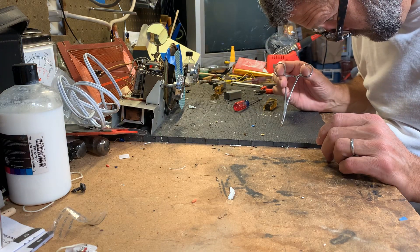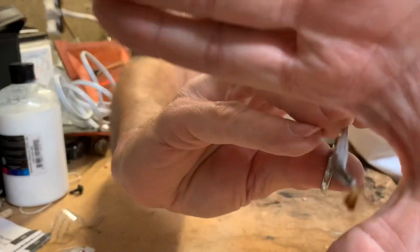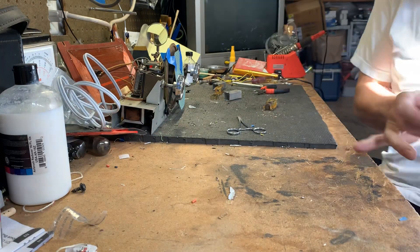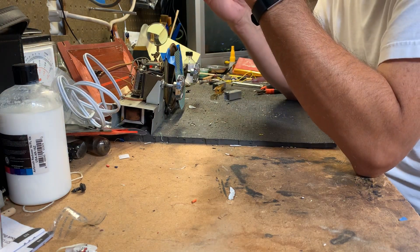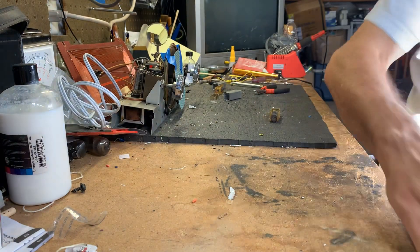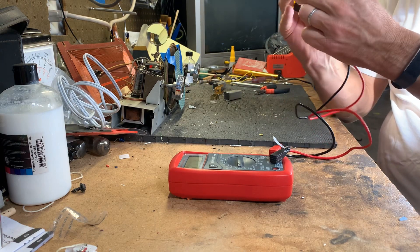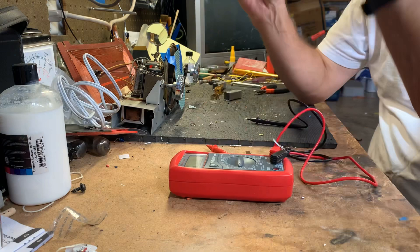I found a couple of dead bugs in there — I'm sure they've been dead for 40, 50 years. Anyway, here it is — that's what that one looks like on the inside. I grabbed my meter and tested: that one's good, that one's not. So this side is the one that is fried.